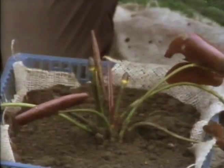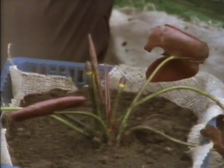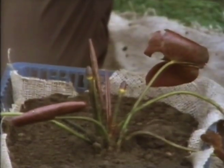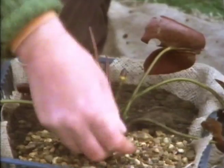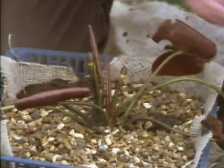Any movement in the water - fish swimming about or anything like that - over the top of the soil will disturb it. By putting gravel on top of the soil, you hold it in place. It keeps the pool clean. So a little bit of gravel on top holds the soil in place.